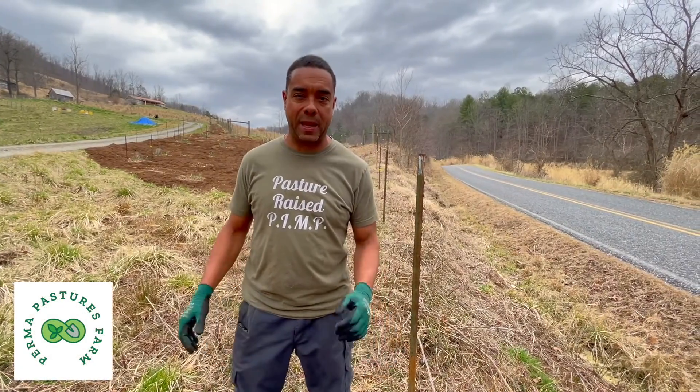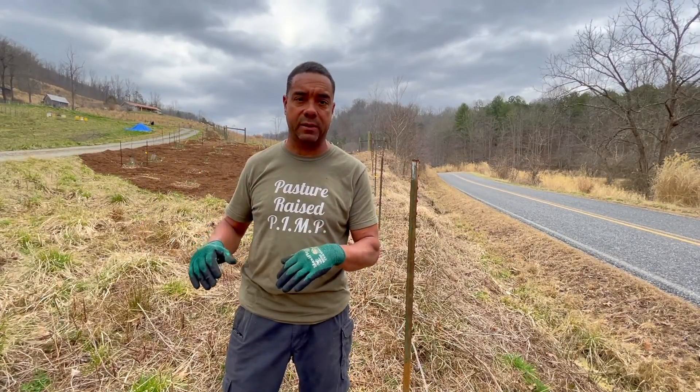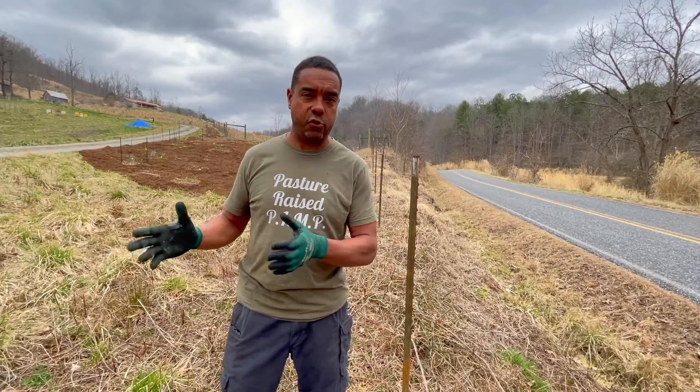Hey y'all, this is Billy the Permaculture Pimp Daddy. Today we're going to be running fence. We've been doing this for quite a while and what you don't see is that all around the entire perimeter of this place will be covered in woven wire fence. Because of some comments I saw in the last video, I realized there are people with varying degrees of understanding of how to do this. I've been running this stuff for a long time and we have a way of doing it without the aid of a tractor or ATV.